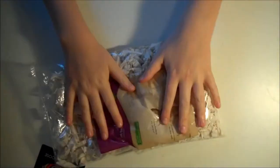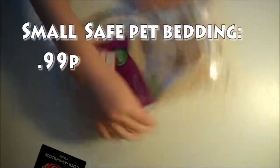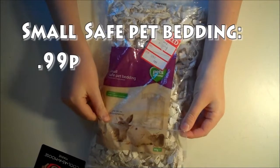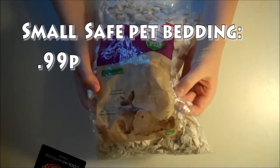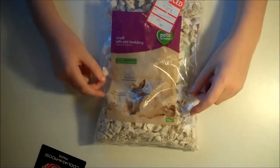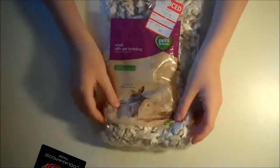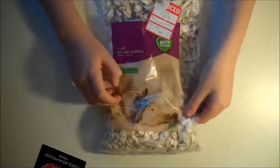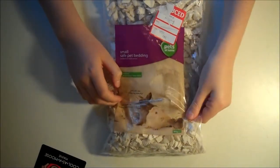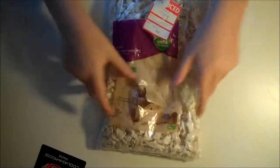The next thing is just some small safe pet bedding. This is just shredded bits of tissue paper, and I use this for bedding. This is really good because if you don't know, you can't use cotton and wool as they eat it — it can basically clog up all their insides, it can cause some real problems. But if this is swallowed, it just completely disintegrates and they don't really eat it at all.